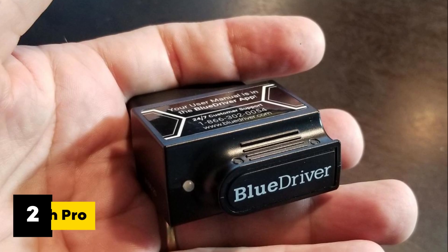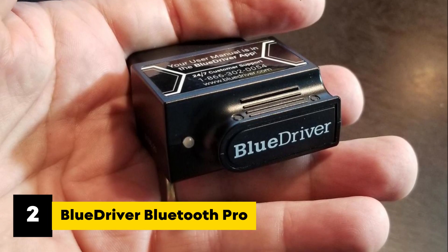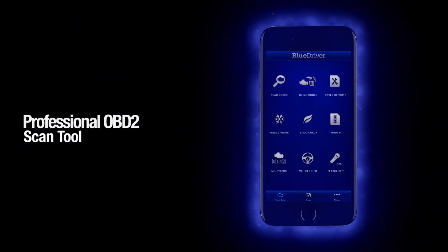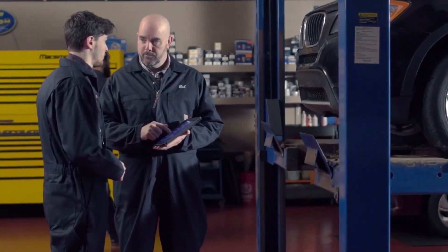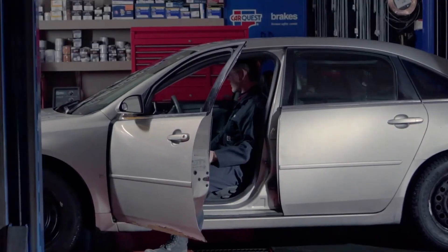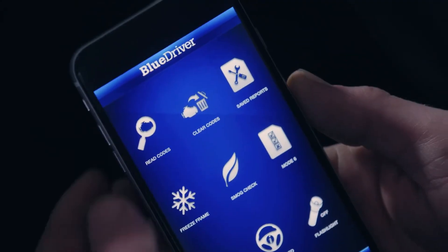At number two, we have the BlueDriver Bluetooth Pro, the most reviewed and trusted choice on this list. The BlueDriver package pairs a compact Bluetooth sensor with a polished app that delivers repair reports, live data, and mechanic-grade codes. If you want something reliable that just works and doesn't hide features behind subscriptions, this is it. The BlueDriver is made to keep things simple — just plug it into your car's OBD2 port, open the app, and you'll instantly see what's going on under the hood.